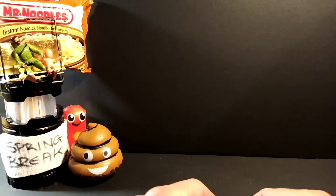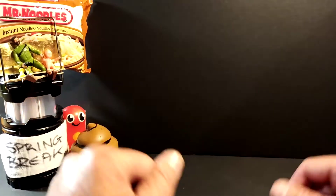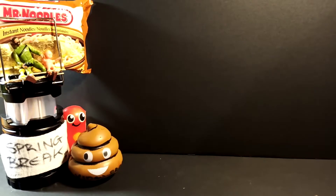Hey, welcome ThriftFam to yet another edition of the Thrift Store Prepper. That's right, me the TSP is bringing you another unbagging and it's a $20 no-frills unbagging.